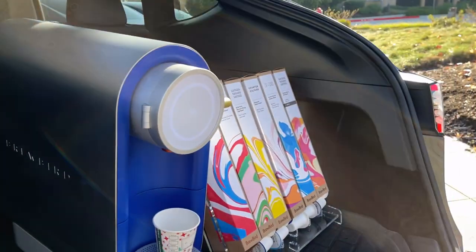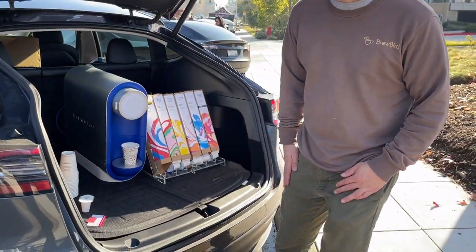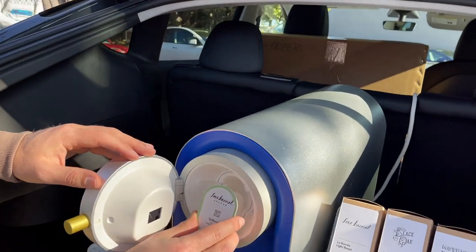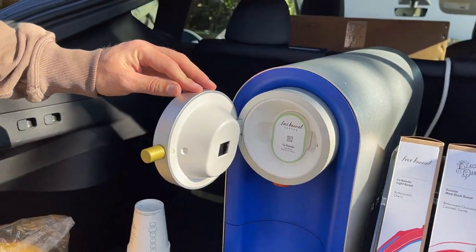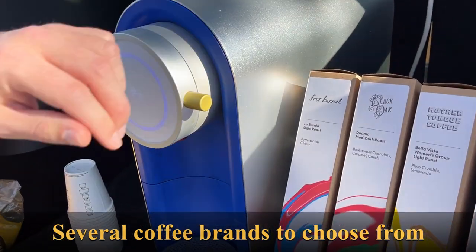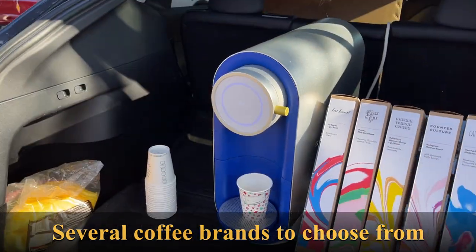We're a Sequoia backed, Maveron backed startup. You put the pod into the machine here and it scans the QR code and produces the best expression of that roast. This is my cup here.